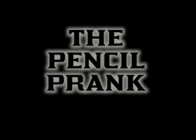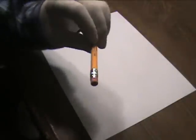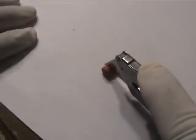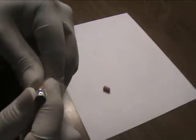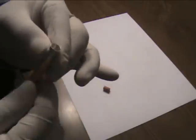Next time someone tries to borrow a pencil from you, give them one that's booby trapped. Here's how to do it. First, remove the eraser from the pencil by wiggling it back and forth. With a blade, cut the eraser in half. Wrap a piece of tape around the cylinder that holds the eraser — this will help seal off any openings.